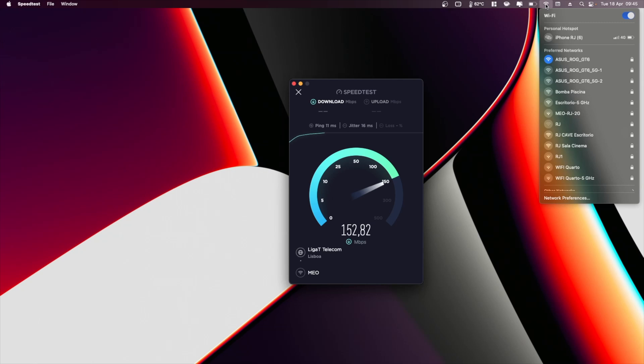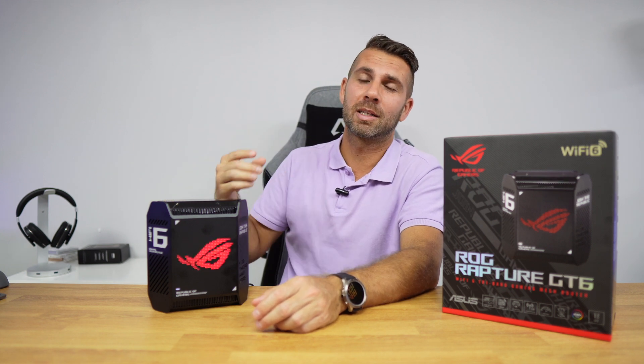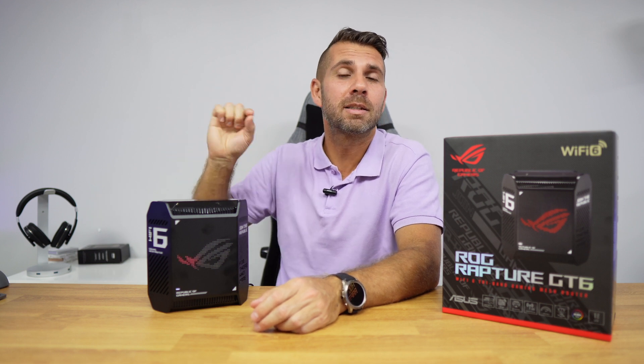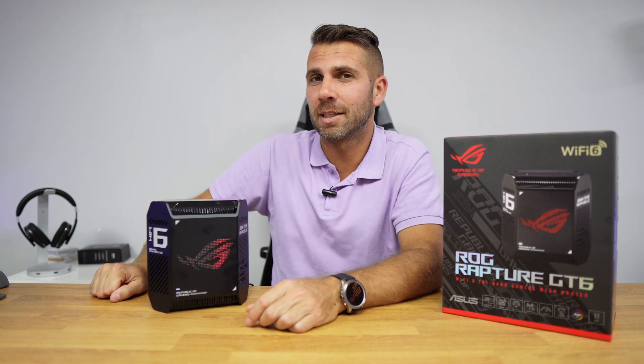In the office on 2.4 GHz we were only getting around 145 Mbps, but that's expected and not very interesting since all modern devices can connect to 5 GHz. Smart home devices connect to 2.4 GHz, but they don't need high speeds anyway.